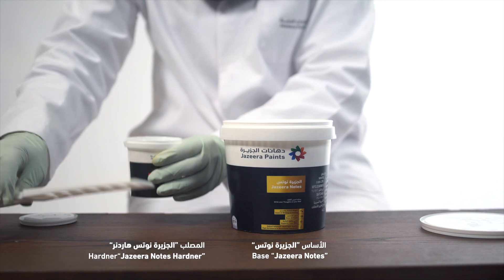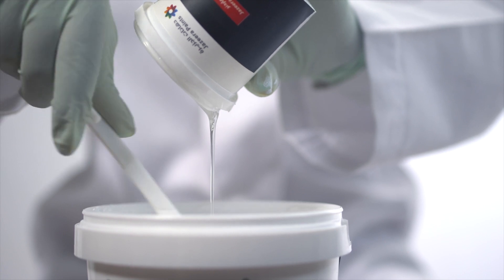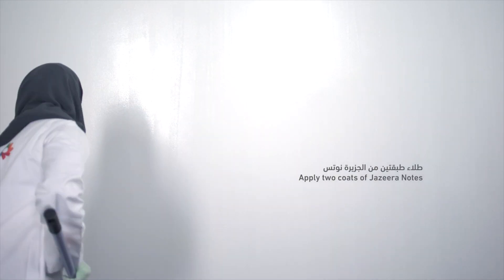Mix the base and hardener well. The paint should be stirred carefully to achieve a homogeneous mixture. Thin with tap water 5-10%, then apply two coats of Jazira Notes.